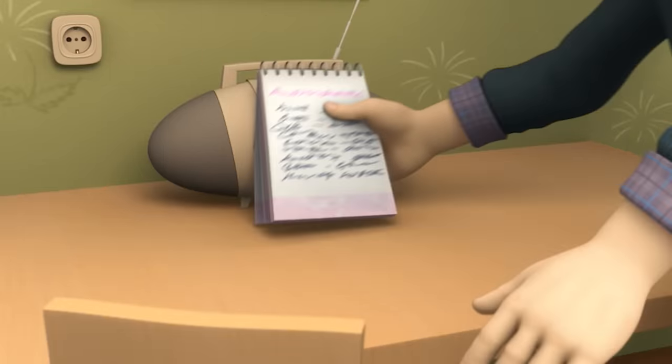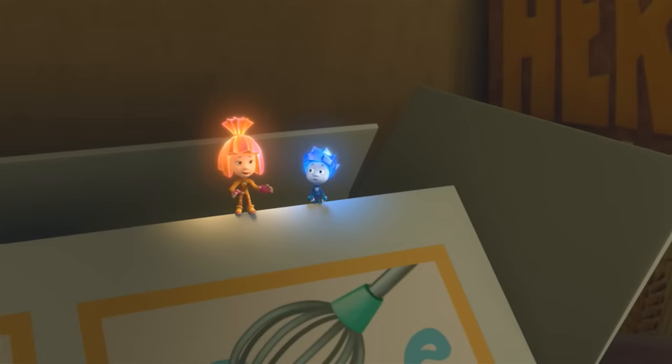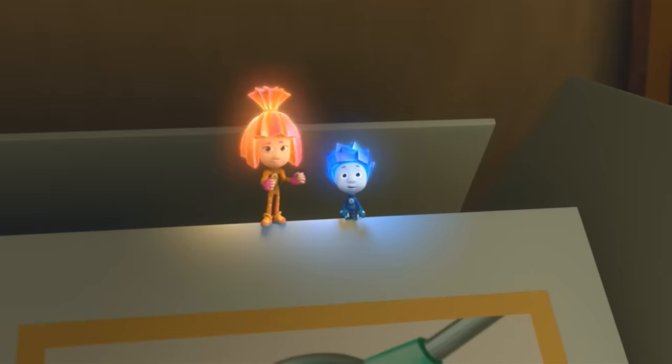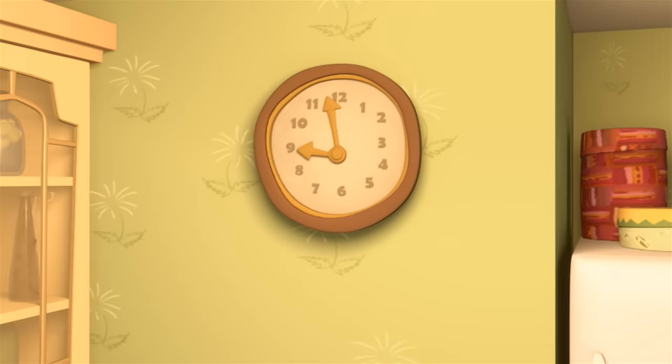Let's see, what do we need? Milk, flour, eggs, some cinnamon and raisins. The cinnamon's right there. But you're out of raisins. Can we make them without? No — Mom loves them with raisins. It's too late, the stores are closed.